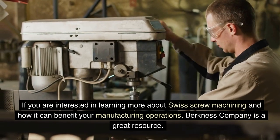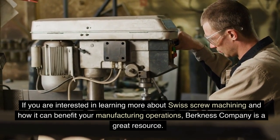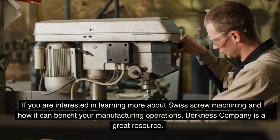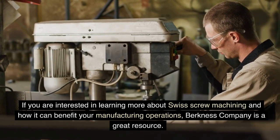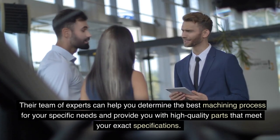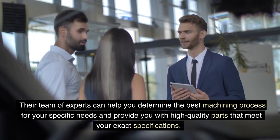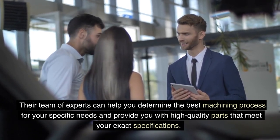If you are interested in learning more about Swiss screw machining and how it can benefit your manufacturing operations, Berkness Company is a great resource. Their team of experts can help you determine the best machining process for your specific needs and provide you with high-quality parts that meet your exact specifications.